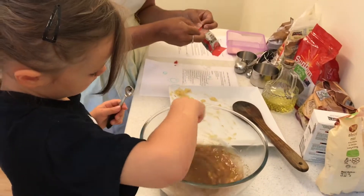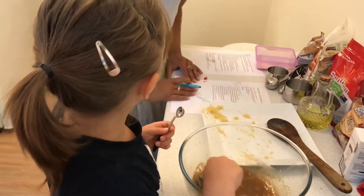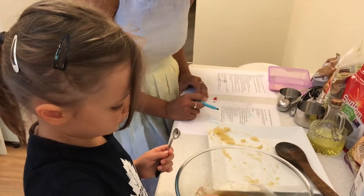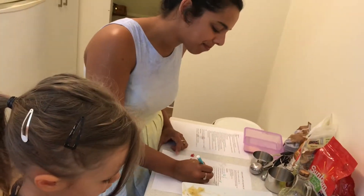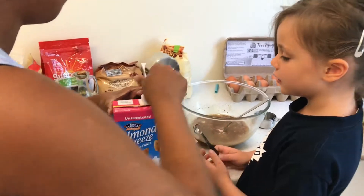What's our next ingredient? It is half a cup of plain almond milk. Okay. Wow. You don't want to drink it. If I measure it, can you pour it in, sweetie? Yeah. Thank you.